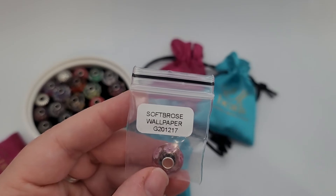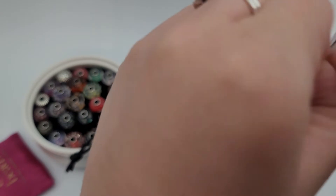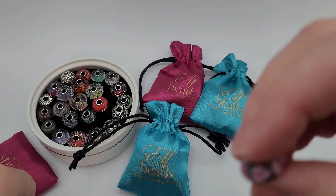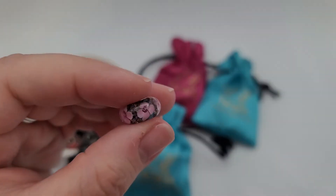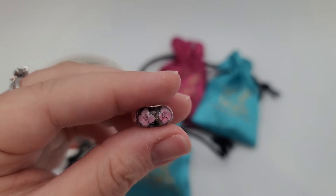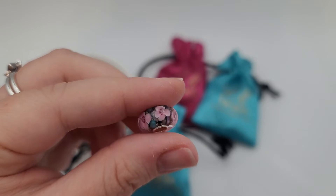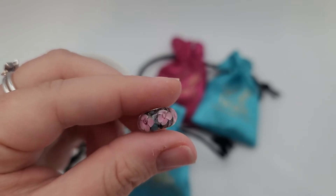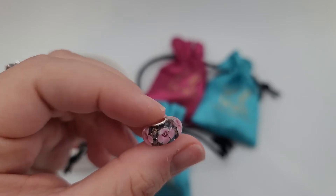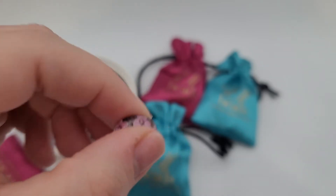This is Soft Bros Wallpaper. Beautiful — those flowers really pop, that is so cute. It has some background colors as well, again some kind of blue and kind of like a bronze. Stunning.